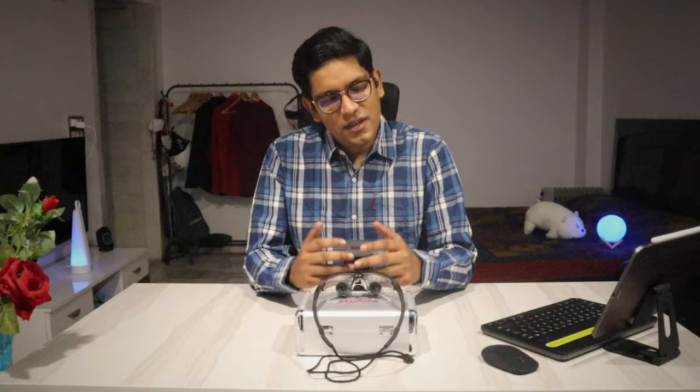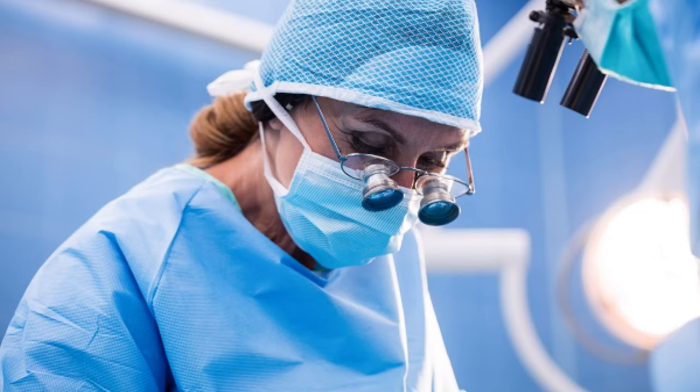Hey everyone, welcome back to The Tech Doctor, and this is a very special video. Of all the years of hard work that is required to become a surgeon, there are some moments that make the journey memorable and worthwhile. And today is one such moment. Today I have bought my first surgical loop.